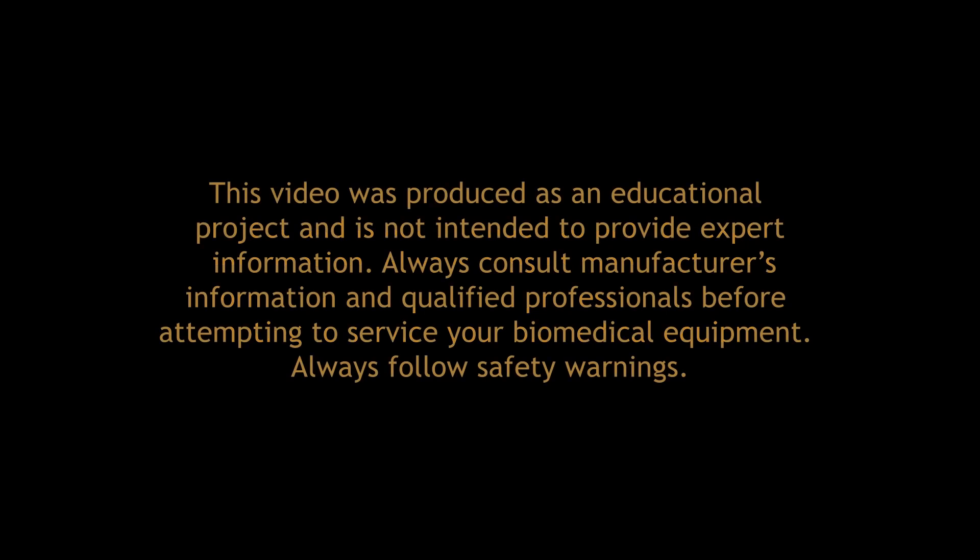This video was produced as an educational project and is not intended to provide expert information. Always consult manufacturer's information and qualified professionals before attempting to service your biomedical equipment. Always follow safety warnings.